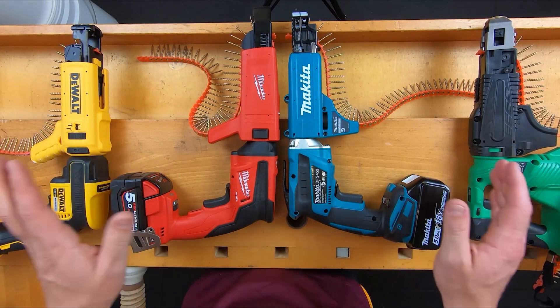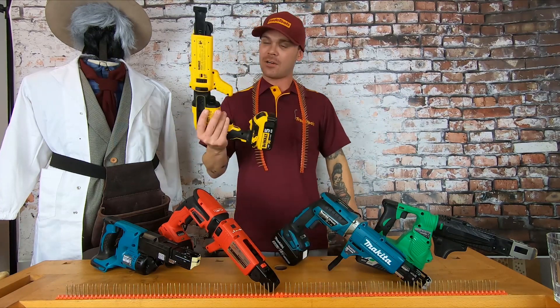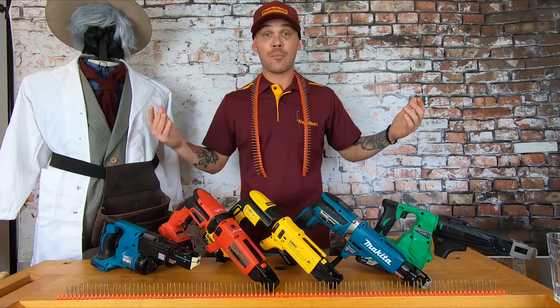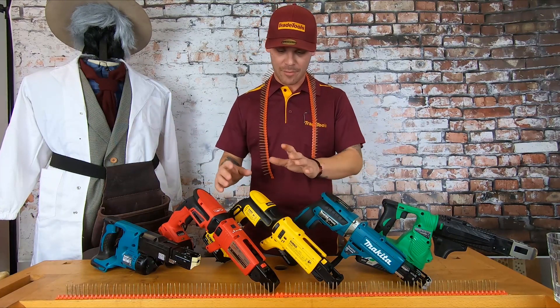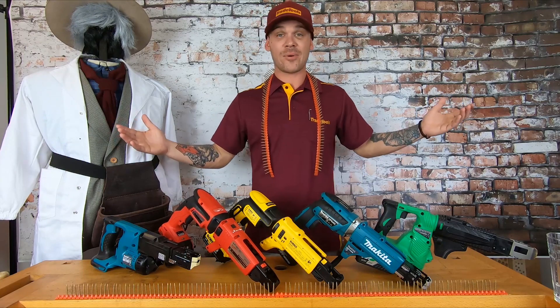That's a bit of a positive for Makita and Milwaukee. Well guys, there we have it — some information on our range of cordless screw guns. Hopefully this video helps you make a purchase decision, or just gives you some general information. At least I know you'll know how to change a bit now. Until the next one guys, see ya!